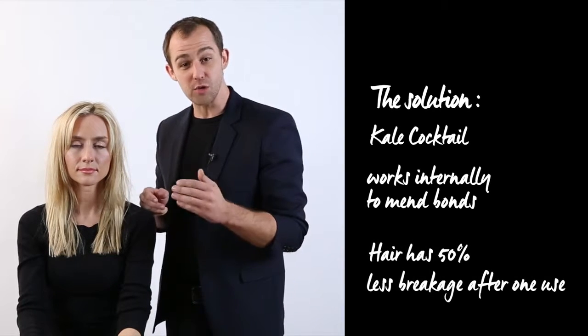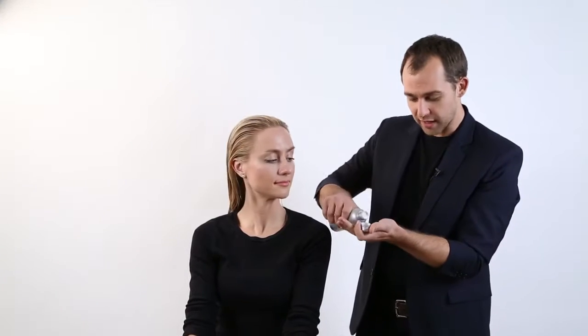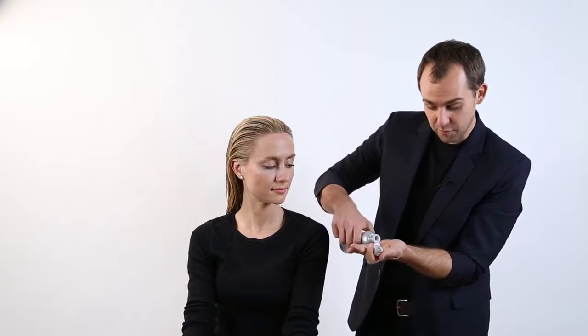After just one use, you see 50% less breakage. Now these are very easy to use — like a cocktail, you've got to give it a good shake. Now because Britt's hair is quite fine, I'm only going to use a capful.